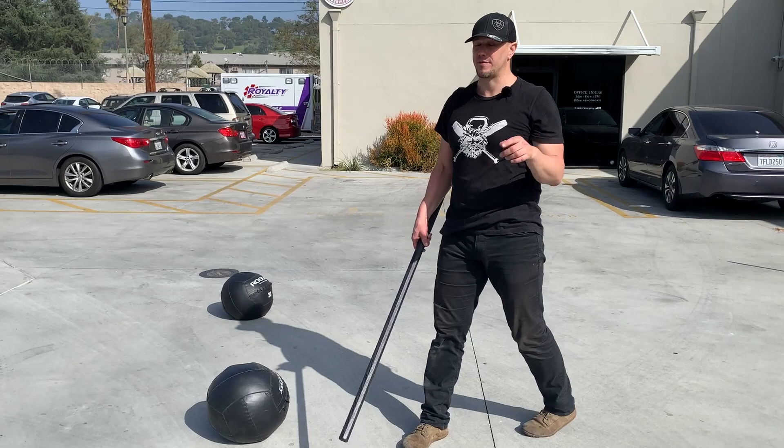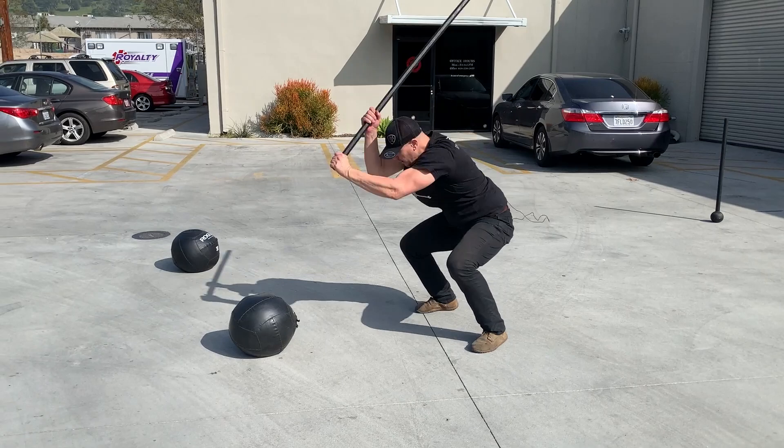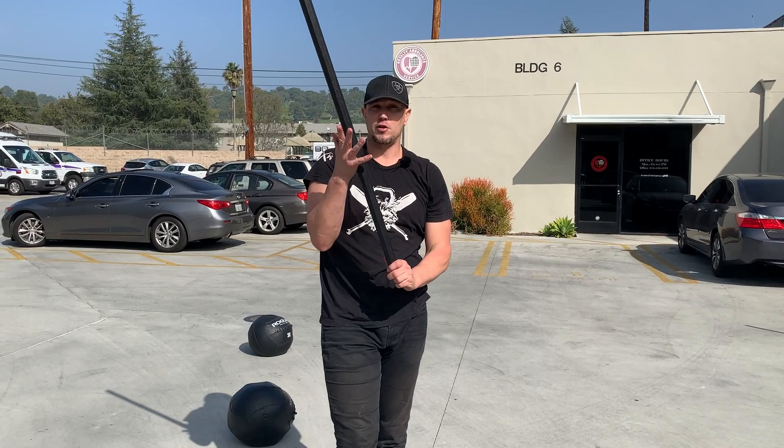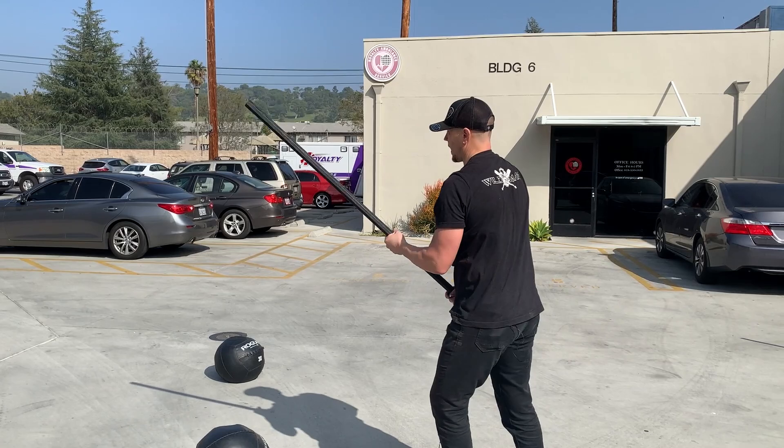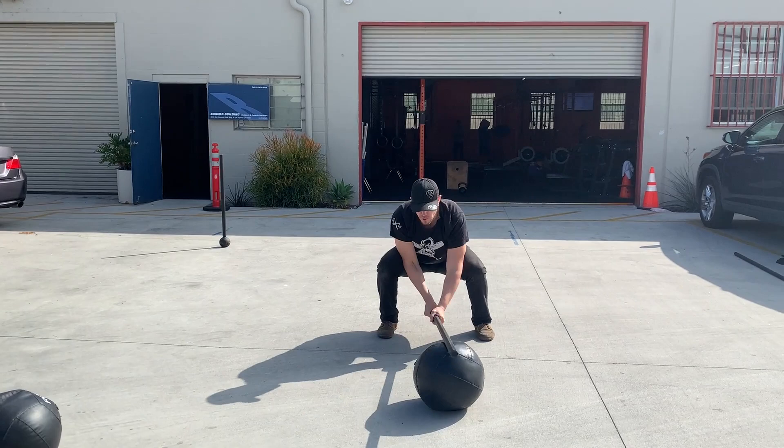Right hand, right side, left side, right side, left side — over and over again. And of course, anything you do with your right hand high, you need to do an equal amount of time with your left hand high. Left hand on the left side of the body, on the right side of the body, and then alternating — left, right, left, right.